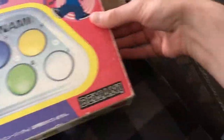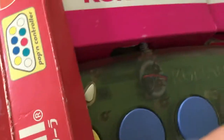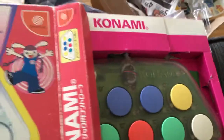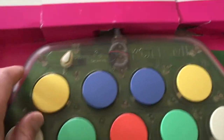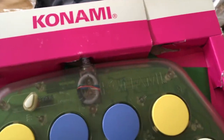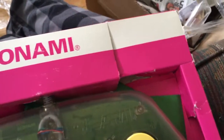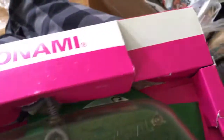I can't wait to open this up. I like the clear plastic on it — it's kind of a cool idea. It's a little bit bigger than I thought it would be, which is kind of cool. I think all the wires are hidden back here. Yeah, it's a nice setup.